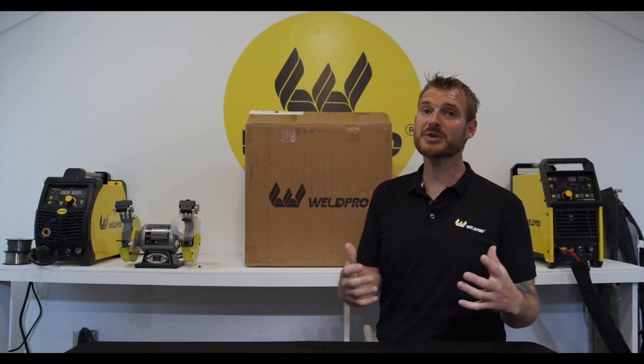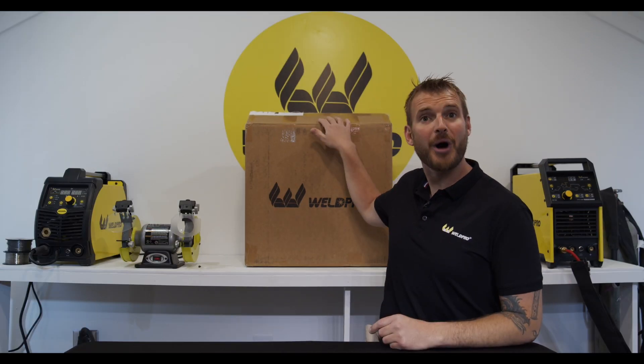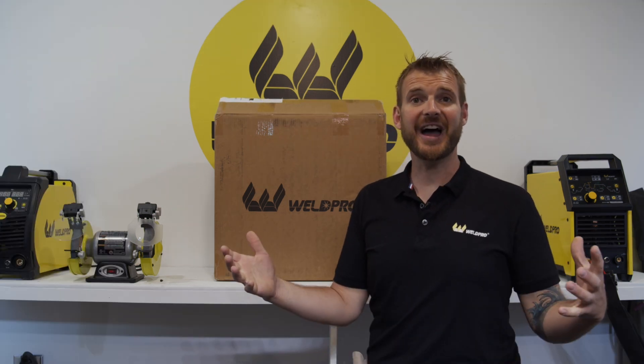Hi, it's Luke from WeldPro. Today I'm here with part one of the MIG-155 series where we're going to unbox this thing and show you exactly what comes in the package. When you receive your welder it'll be in a brown box like this. Let's go ahead and open this up and see exactly what comes in the box.